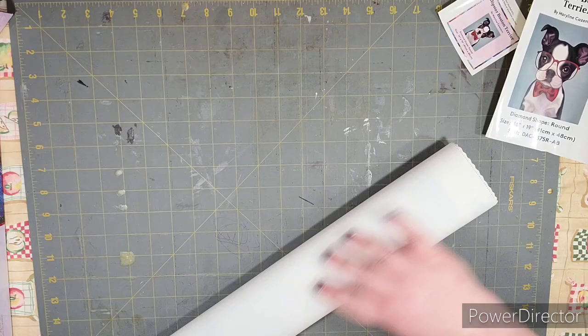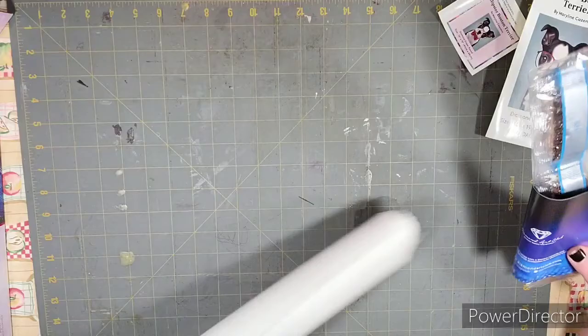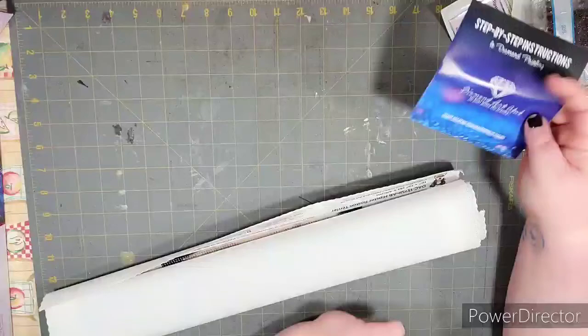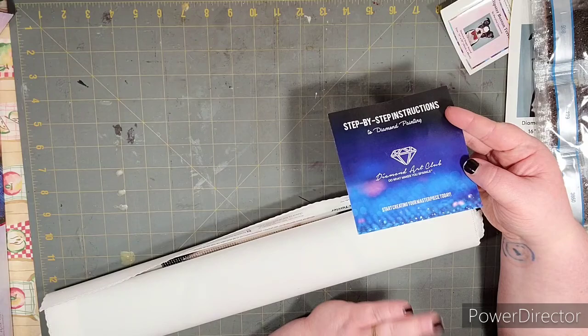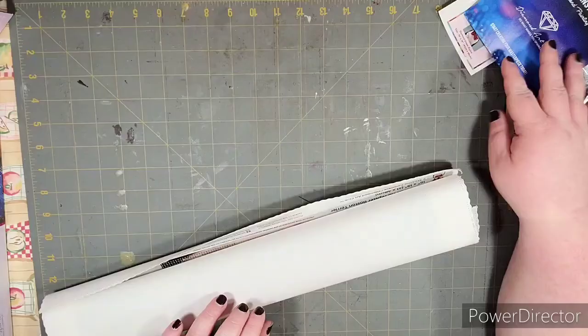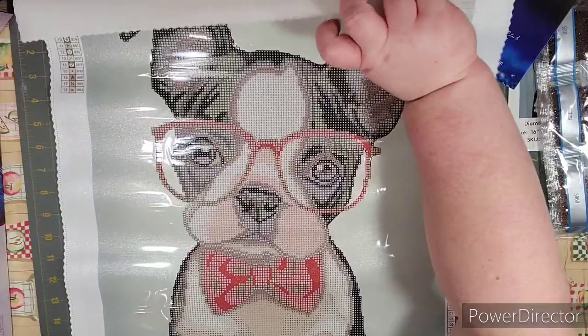Same canvas as all their other kits — this one is super soft. There are the drills, and you also get step-by-step instructions with a coupon code, which comes with every kit. Since this is a beginner-friendly, smaller partial kit at only $20, it's great that they include everything you need, even enough baggies to get started.